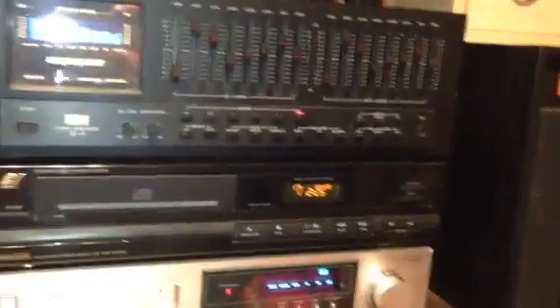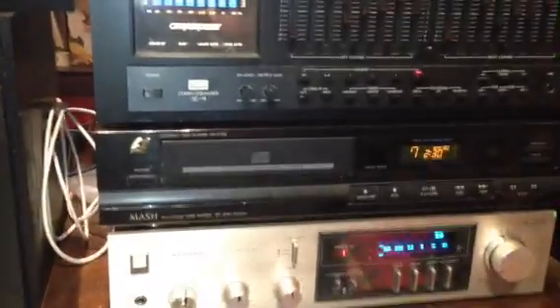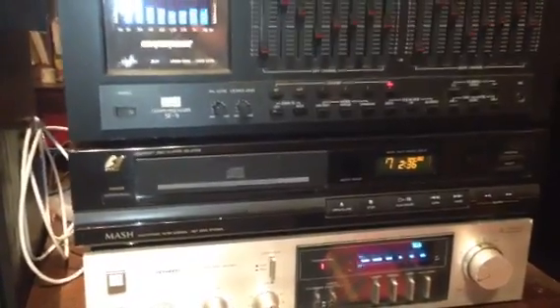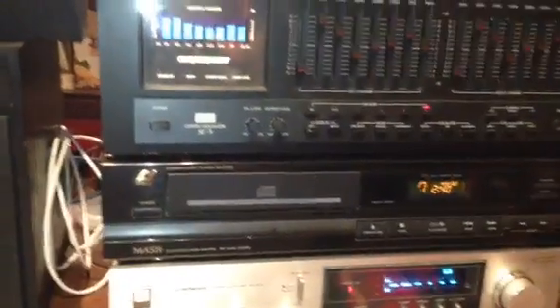I guess this is turning into a semi-audiophile channel. I need to get some more tube stuff going — I've got way too many tubes not to be using, but I haven't run across any tube equipment lately. Everything I've got with tubes right now works. Not a bad problem to have, I guess. Take care, y'all, we'll talk to you soon.